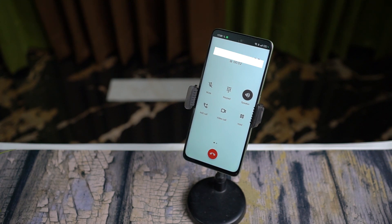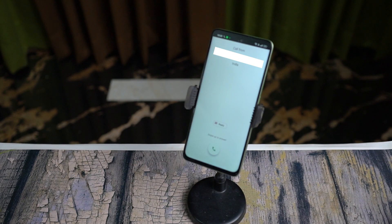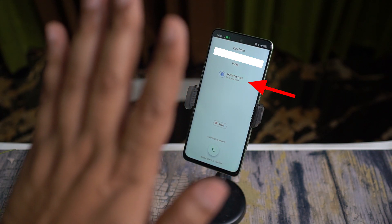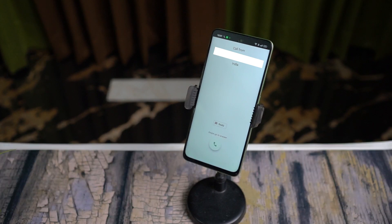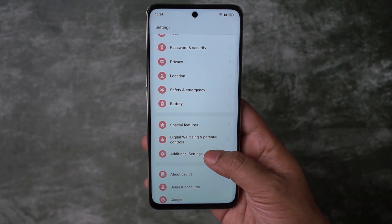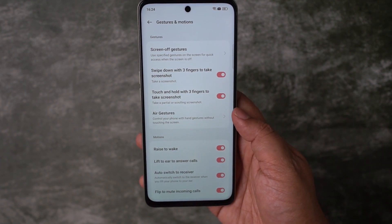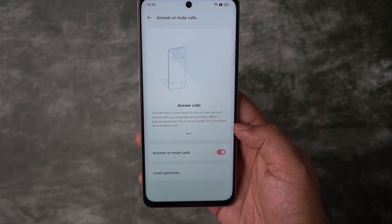You can use this feature when your phone is on a stand or when you are driving and the phone is not connected to your car. The phone will be answered in speaker mode automatically. If you want to mute, point your finger up and hold it for one and a half seconds. To enable Air Gestures, visit Additional Settings, then scroll to Gestures and Motions, find the option Air Gestures, and enable Answer or Mute Calls.